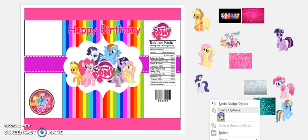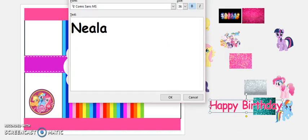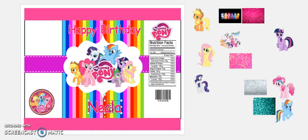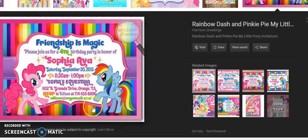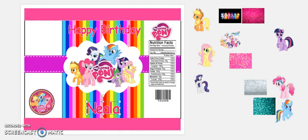Copy, paste — let's put a name in here. My daughter's birthday is actually tomorrow! You guys, I've been doing unicorn-theme everything and she just changed it on me and said she wanted My Little Pony. I was like, 'Girl, are you serious?' We are going to stay with 'Friendship is Magic.'